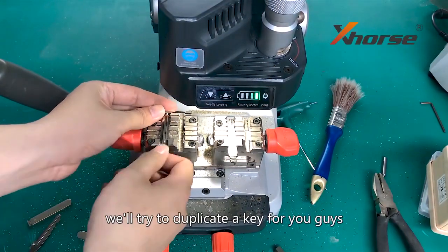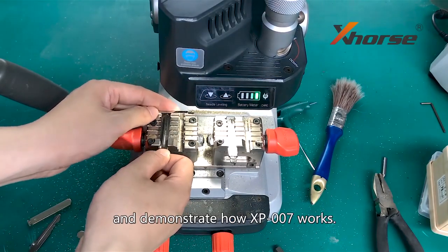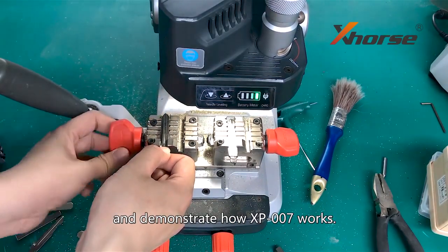After calibration, we will try to duplicate a key for you and demonstrate how the XP007 works.